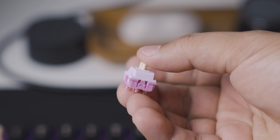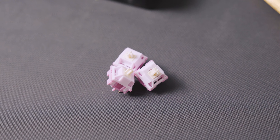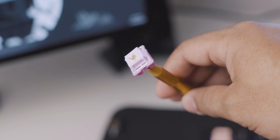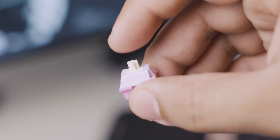Off the bat, I'm going to say that these switches are very snappy and they don't have much pre-travel and total travel to them, given that they have a long pole stem, and the tactile bump is just right at the very top, giving it a very snappy keystroke all the way down.